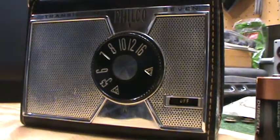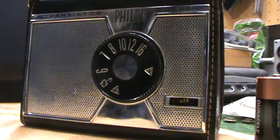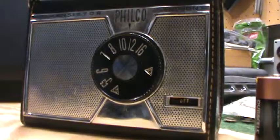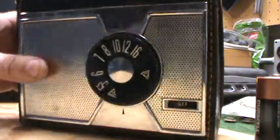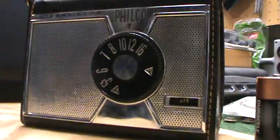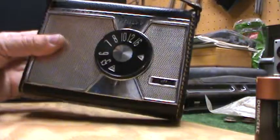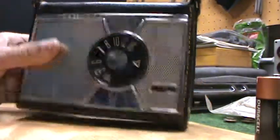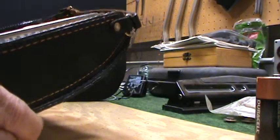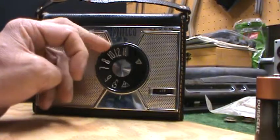I got this little Philco transistor radio. I'm not sure when it was made — I really don't know very much about it, other than it's transistorized. It says seven transistors, which is kind of ironic back then; that was a big deal. It's a pretty good size radio, a little bit bigger than my hand. It's a portable, for lack of a better word. It's only really got two controls: on-off volume and station selector.